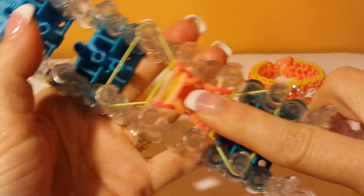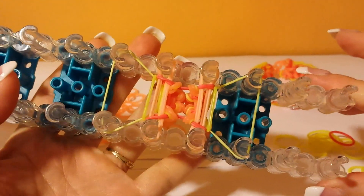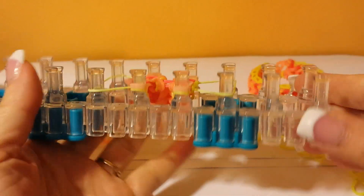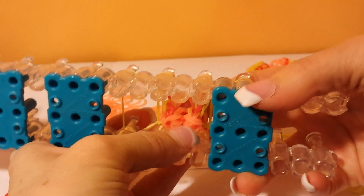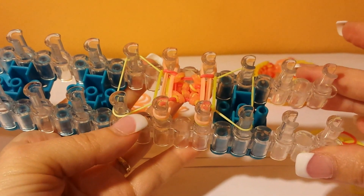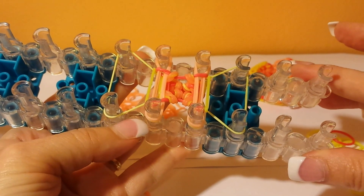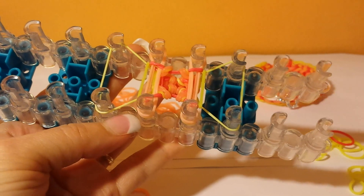If you haven't got it, rewind and rewatch because all I'm going to do from this point on is repeat. You can see the pattern is starting to come off the bottom. I'm going to pause, finish off the pattern, and then show you how to take it off the loom. So I'll be back.